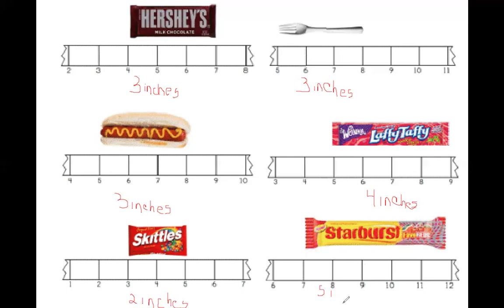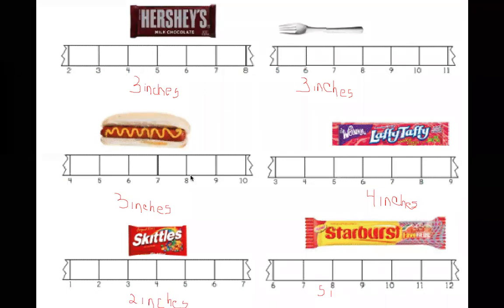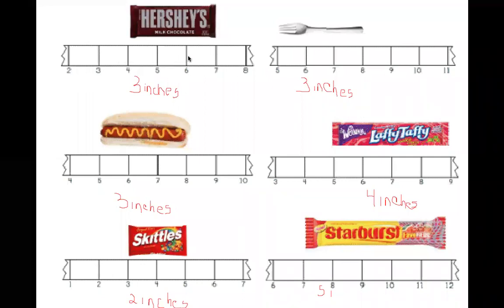So friends, that is how the broken ruler rule goes. So again, what are we measuring? The spaces. The spaces tell us exactly how many inches the item is. And friends, just because it's a broken ruler doesn't mean that we can't measure, because we are counting the spaces to measure. We know each space represents an inch. And that is all that I have, friends.